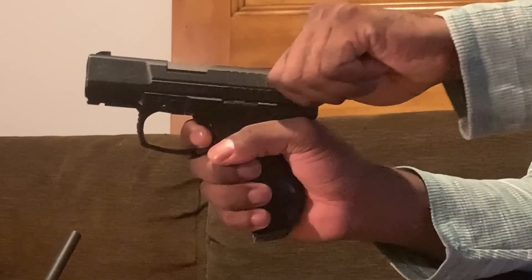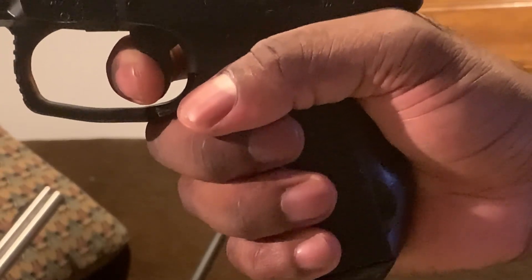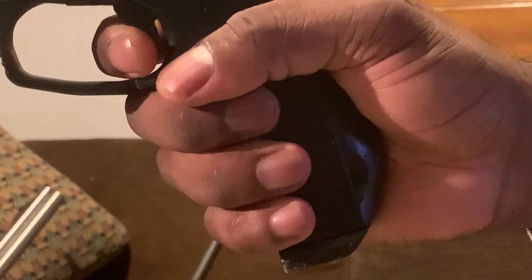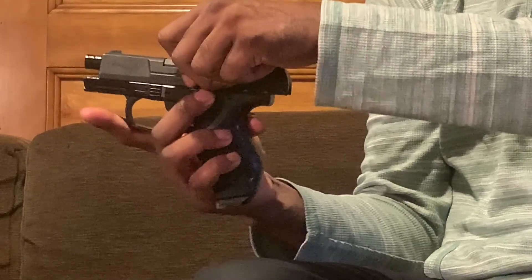I'll do this once more and get close so you can hear the click. So here goes the release — right there, that's the click. And I'm going to push back, go to the wall, I'm at the wall, and fire. Put it back on safe, open the action, and put it down. So that was the air gun, the BB pistol.